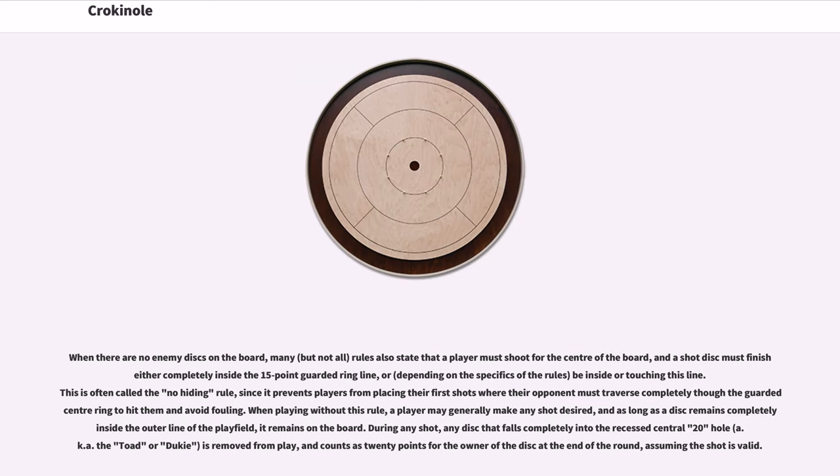When there are no enemy discs on the board, many, but not all, rules also state that a player must shoot for the center of the board, and a shot disc must finish either completely inside the 15-point guarded ring line, or, depending on the specifics of the rules, be inside or touching this line. This is often called the no-hiding rule, since it prevents players from placing their first shots where their opponent must traverse completely through the guarded center ring to hit them and avoid fouling.